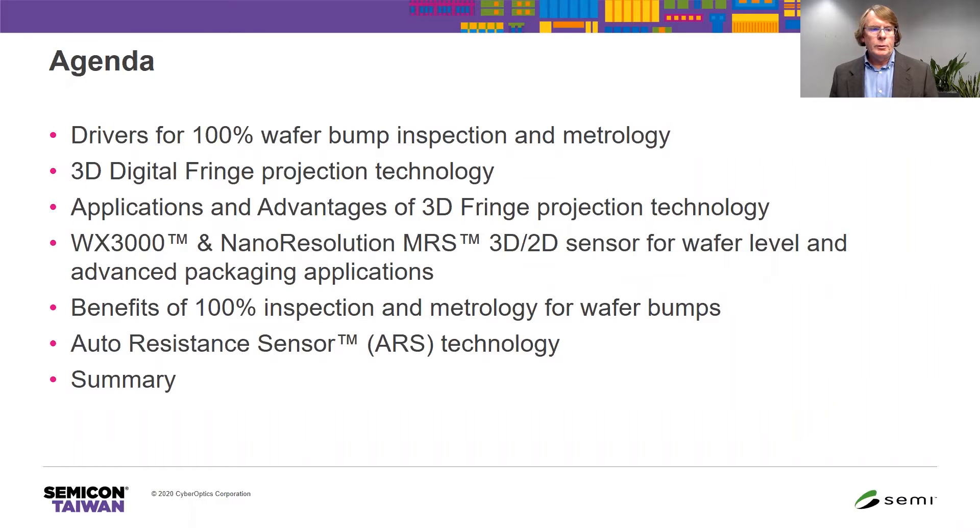The agenda: I'd like to go through some high-level drivers for 100% wafer bump inspection and metrology. I'll introduce 3D digital fringe projection technology and discuss its applications and advantages. I will also introduce a tool called the WX3000 for 100% 3D and 2D inspection of wafer level and advanced packaging applications, go through the benefits of a 100% inspection strategy for wafer bumping, and touch on a commercially available tool called the Auto Resistance Inspection Sensor Technology. The ARS sensor is used in diagnosing issues with the plating process.